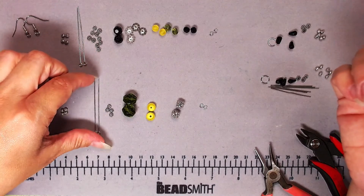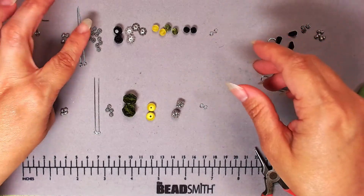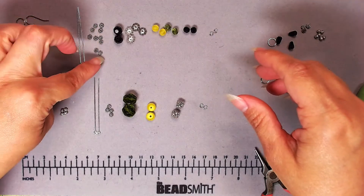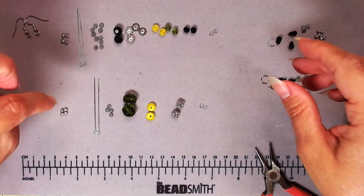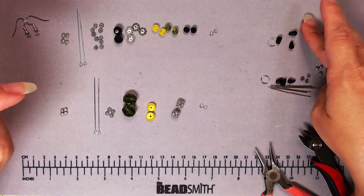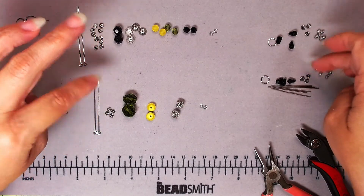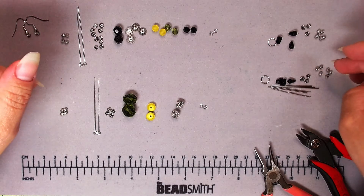These are two-inch eye pins in silver tone — not sterling silver. For the top leg I have 10 daisy spacers; these are four-millimeter daisy spacers. For the bottom leg I have four daisy spacers, and then six more daisy spacers for the little bottom dangles. So that's 10, four, and six — another 20 daisy spacers total.